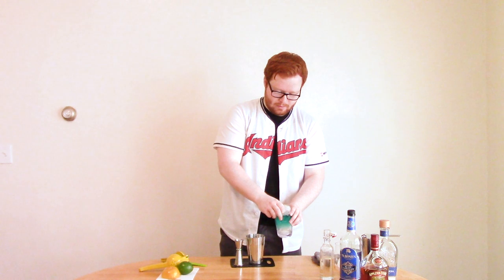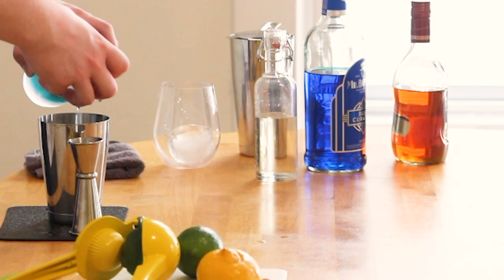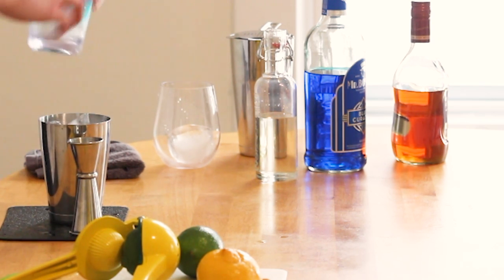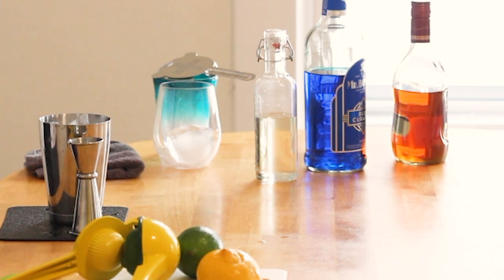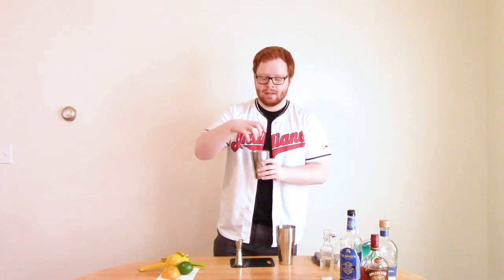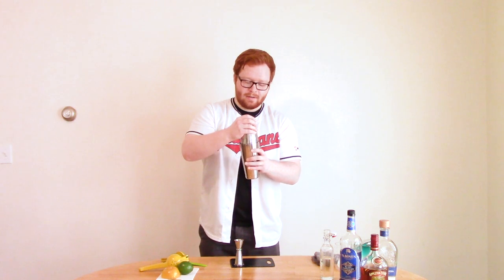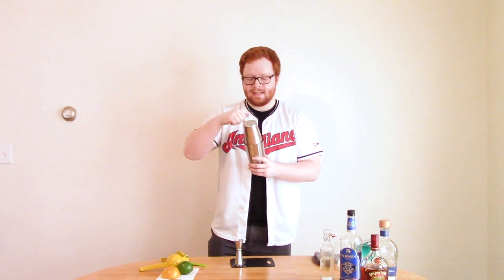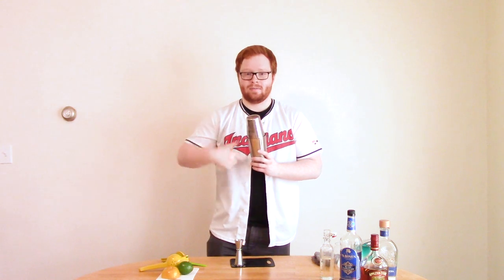Add your ice to your tin. I'm using a different kind of cocktail shaker than I've used in the past — instead of one tin with a cap on it, we are just doing two tins. This is called a Boston shaker. What you do is pour it in there, put it in, seal it, and the cold will make these tins seal together. I'll go a little slow at first to make sure the seal develops.